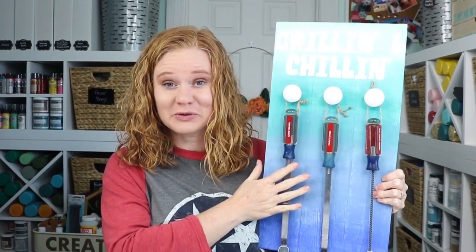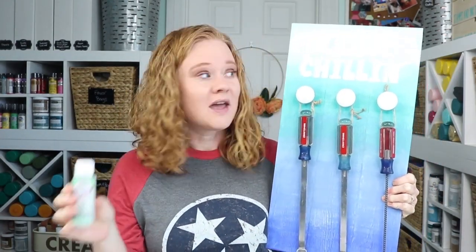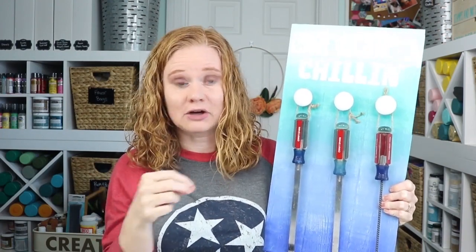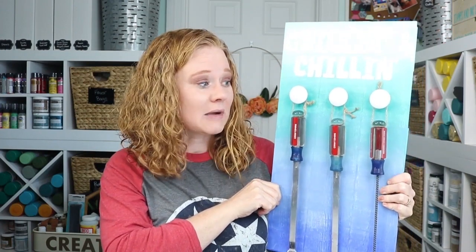Hello and welcome. This is Angie with the countrysheetcottage.net. Today we're going to make this cute board to organize and store your barbecue tools. Today's video is sponsored by Testers, so we're going to be using their craft paint to create this board, and we're going to cut a stencil — or you can print a stencil and trace the letters — to do the top. Then we're going to do this really cool ombre paint technique. I first saw something similar on Girl in a Glitter, and I'm actually going to link to her video in the description below.